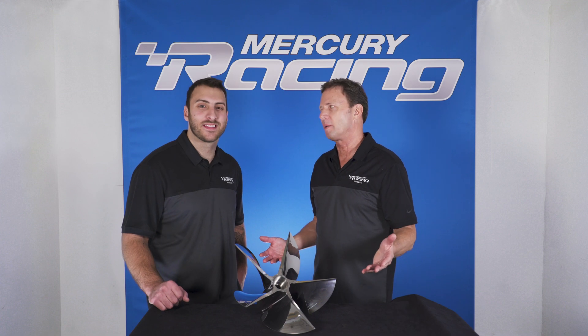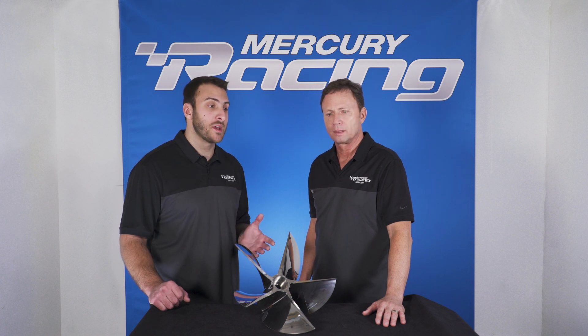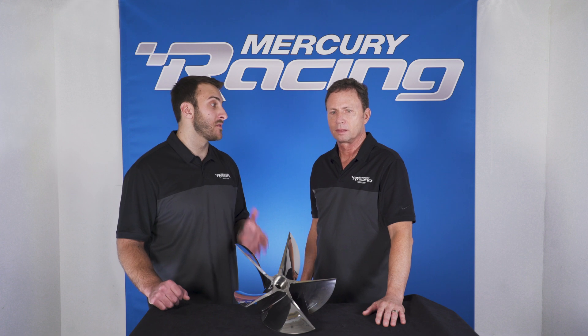So Nick, what makes this prop so special? Well Scott, for guys that are running over 100 miles an hour, obviously a Sportmaster Gearcase application, you really can't beat the low slip percentages of this propeller.